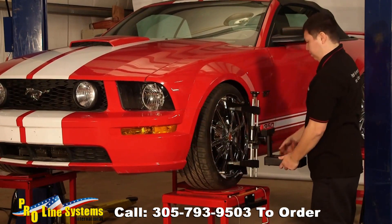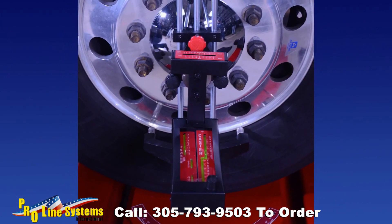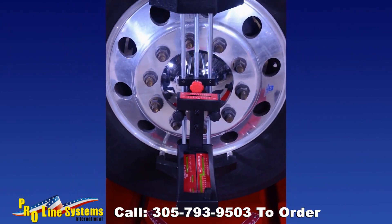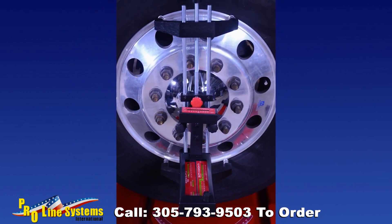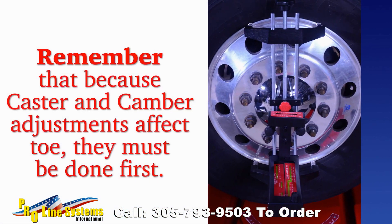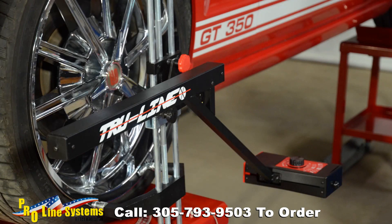The Easy Check angle gauge can also be used to make live caster adjustments — please refer to the user manual for this procedure. Camber, caster, and SAI/KPI adjustments affect toe, therefore any adjustments must be done before adjusting toe. Remember that caster and camber adjustments affect toe, so they must be done first.